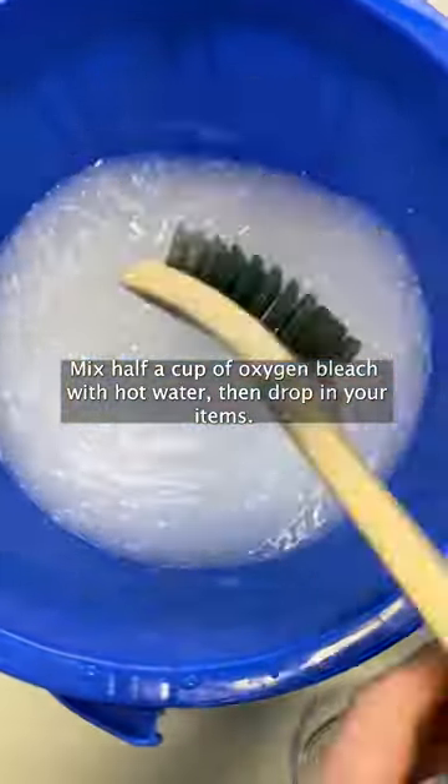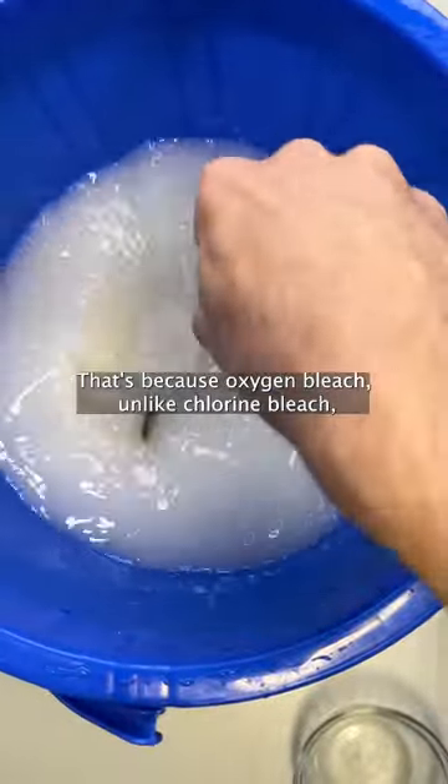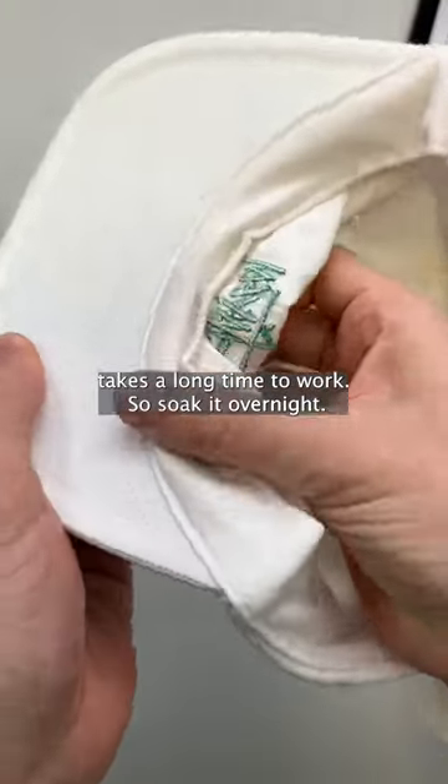Mix half a cup of oxygen bleach with hot water, then drop in your items. Now it's time for some patience, because oxygen bleach, unlike chlorine bleach, takes a long time to work. So soak it overnight.